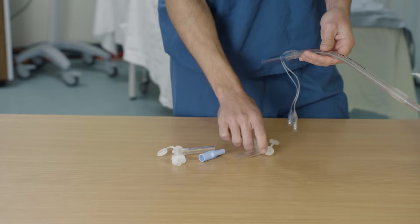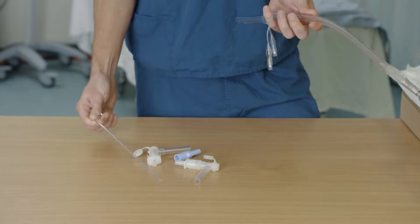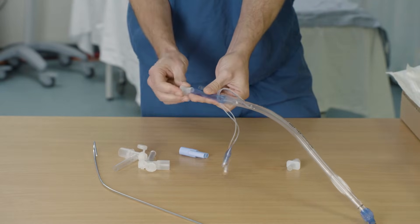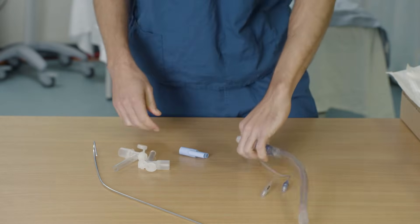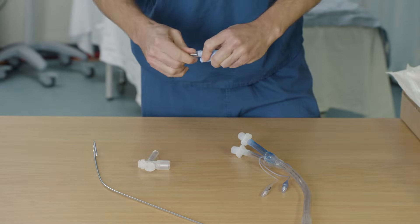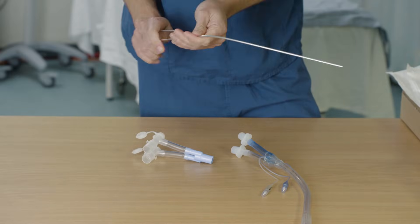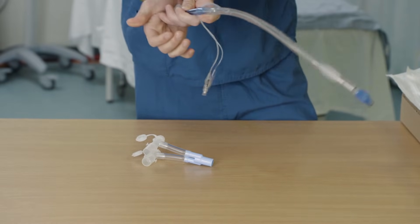Before we insert the tube, we need to prepare the connectors and the tube itself. Inside the tube is a stilette — we need to remove this and then replace it before insertion. We need to disconnect the catheter mount connectors and insert them into the proximal ends of the tube. Then we complete the wire connector by attaching these tubes to the blue connection port. Finally, we replace the stilette by placing it down the blue bronchial lumen and push it until it's nice and snug.